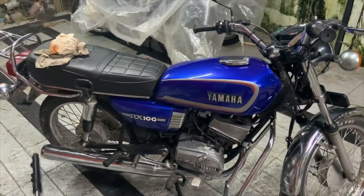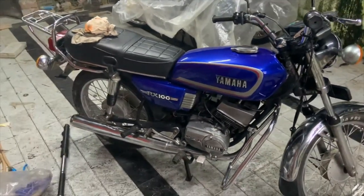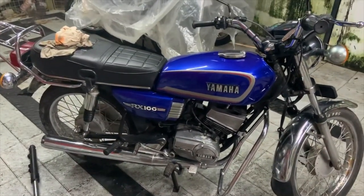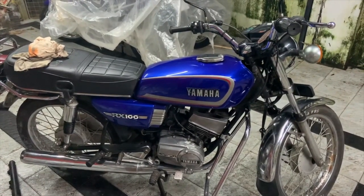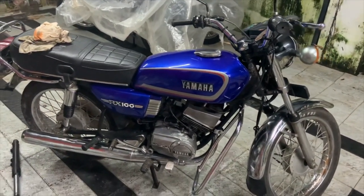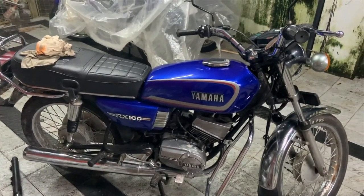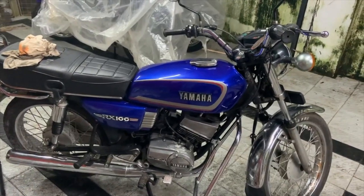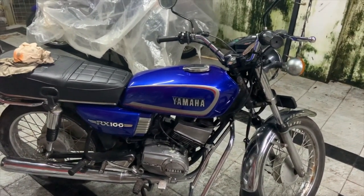I ended up cleaning it completely and now it's fixed. So while I was fixing it, I just wanted to test the spark strength of the Allied CDI that we have installed, and to be honest I was quite amazed. I'm not going to keep you guys guessing how good the spark strength is — I'm going to show you.